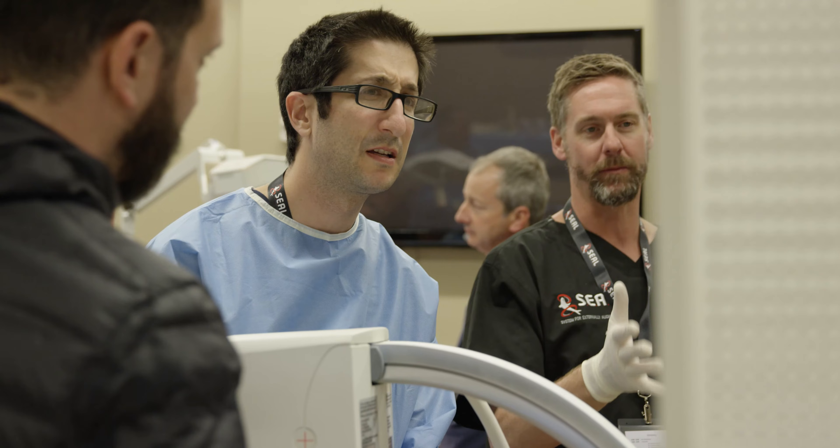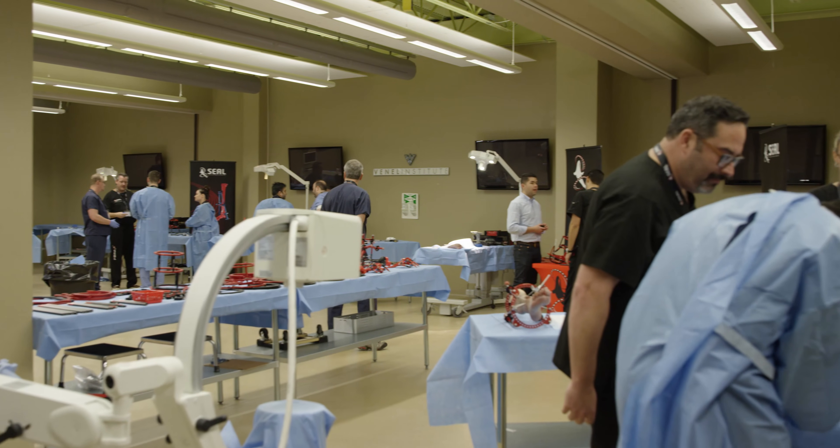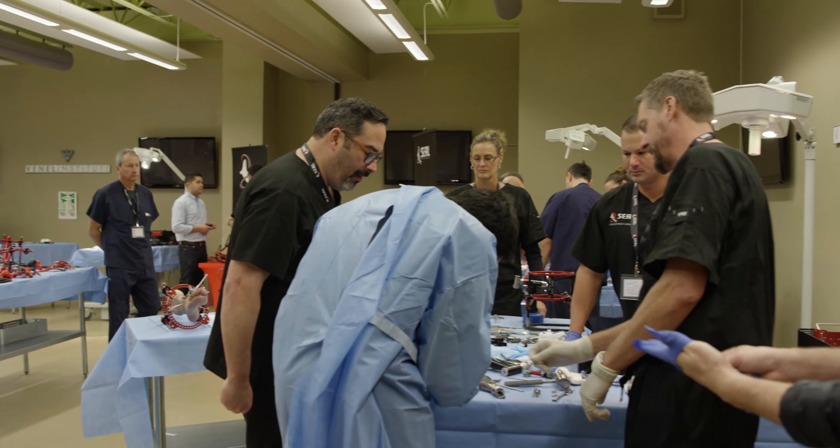I've been using pretty much all the systems out there, and I'm always looking for the better mousetrap. I came and did my first SEAL training today and found it to be relatively easy and interchangeable, and I'm going to make it part of my practice. My daughter, who's in her fourth year of medical school, came with me to train because she'll be one of our residents next year, so I'm looking forward to using the SEAL products and entwining it in my practice.